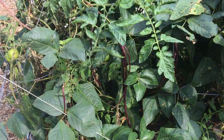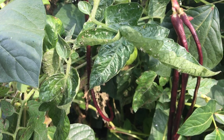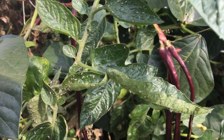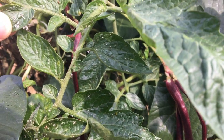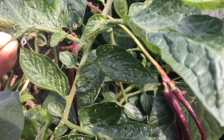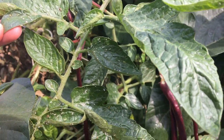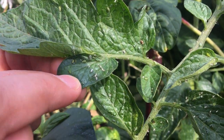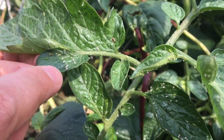We have some sort of infestation — look at these little white bugs here. Are those aphids? I don't know what they are. There are some green ones too. If somebody's watching, feel free to let us know what you think these are. There's a little green one here — let's see if it'll crawl on my finger.